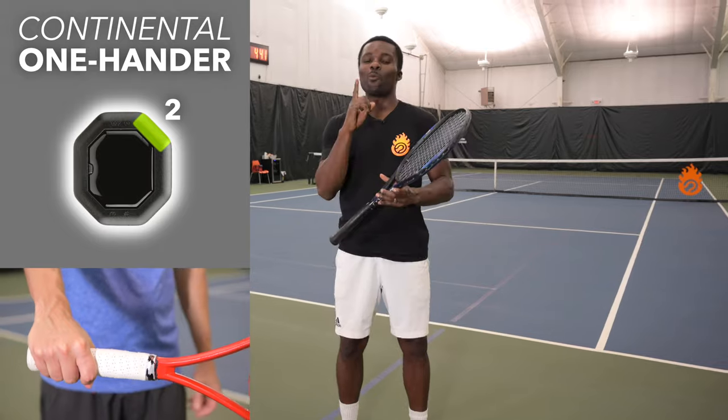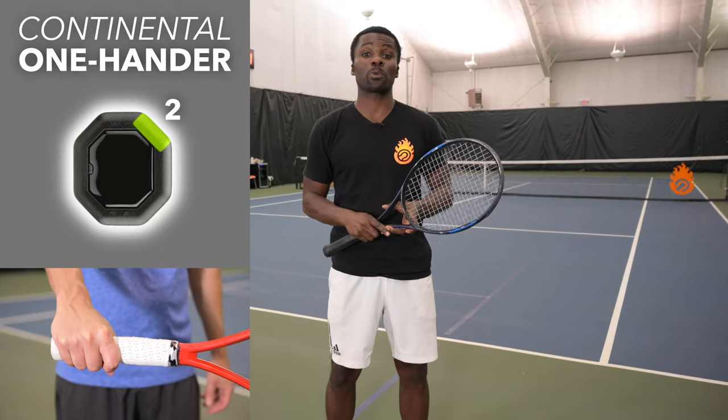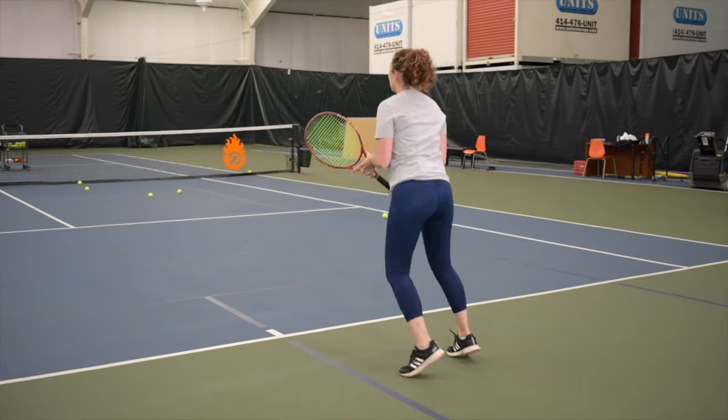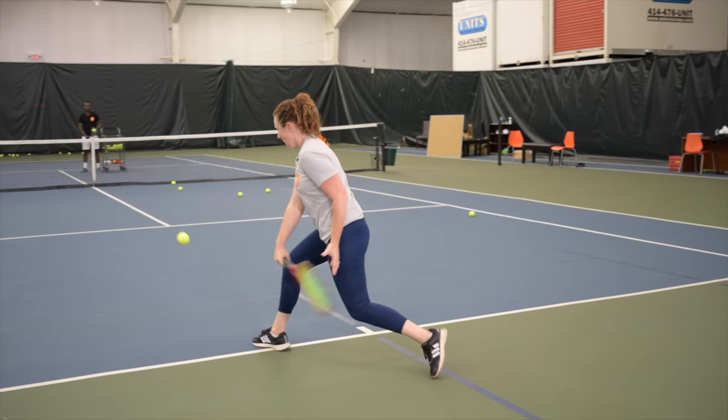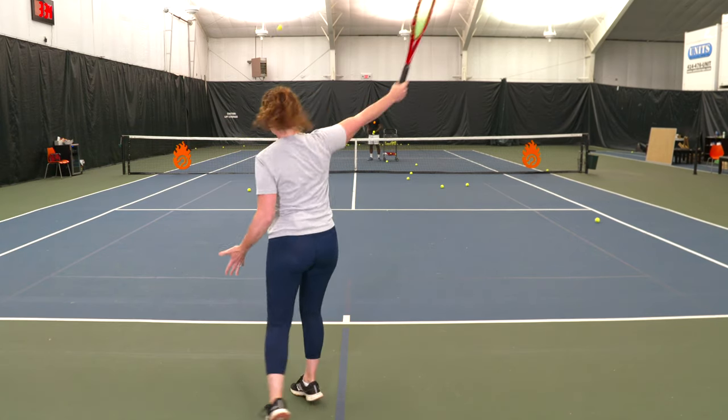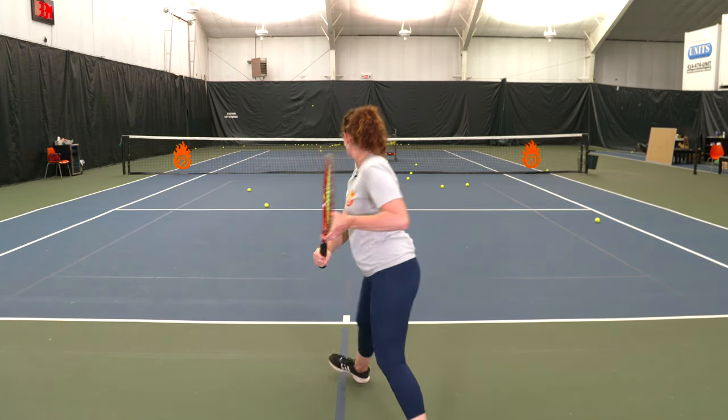Now it's time to talk about the one-handed backhand. The first grip is the continental grip. With the continental grip on top, it's great for hitting low balls because it gives you a little more stability, but it's not good for hitting topspin. If you're trying to hit topspin with this grip, don't try — it's not going to work.